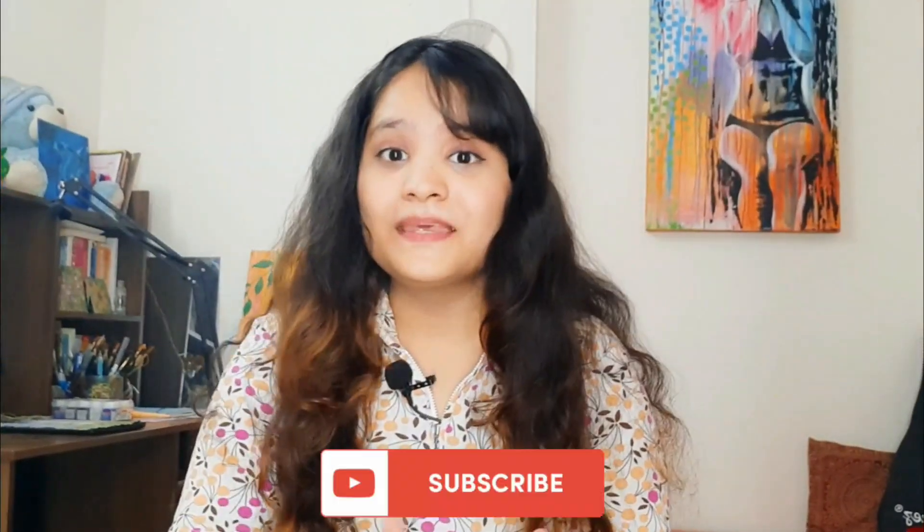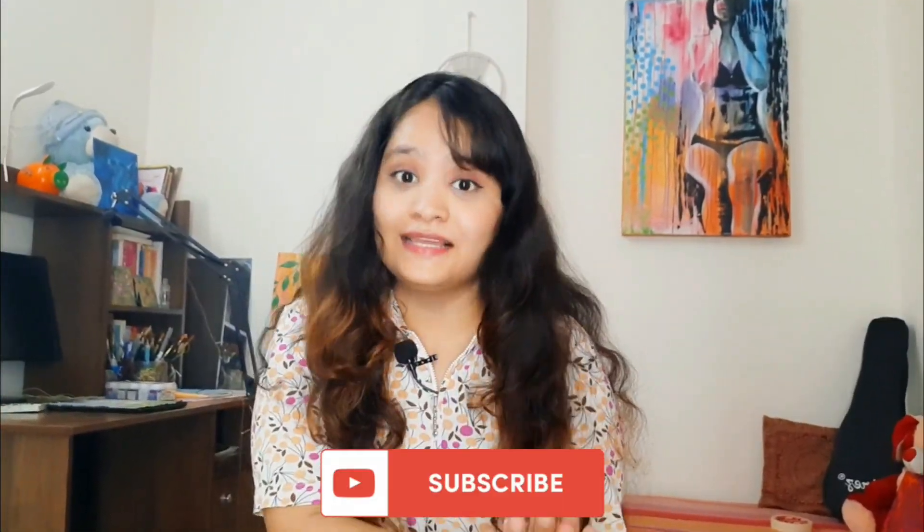Hi everyone, I am Tanya and welcome back to my channel. Today's video is going to be interesting because today I am going to make bookmarks using watercolors or acrylics. Let's not waste any more time and get into the video.